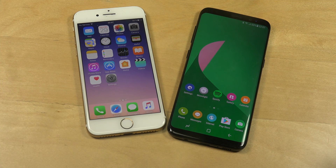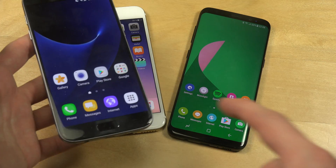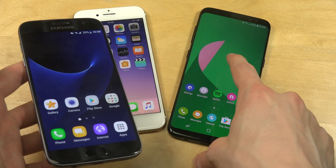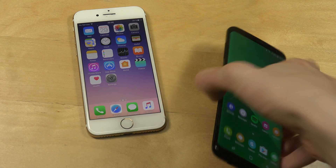The first thing we're going to do is record a short video on the S8, then send the file to my Samsung Galaxy S7. When we have the same file on the S7 with Bluetooth 4 and the same file on the S8 with Bluetooth 5, we're going to send it to my MacBook Pro and compare the speeds.